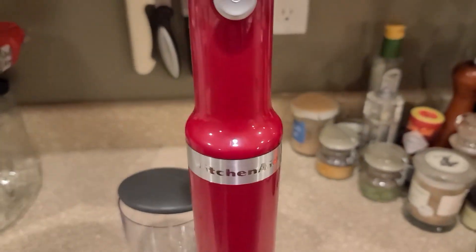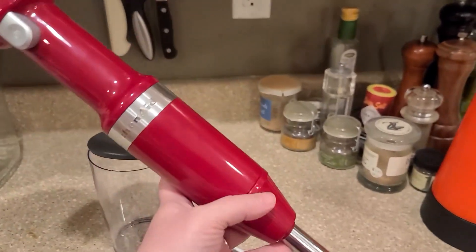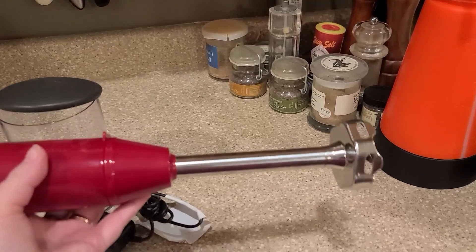And then you just have this whole unit and it looks really great, so it'll be looking good on your countertop. It's ready to grab, ready to go.